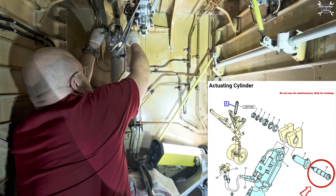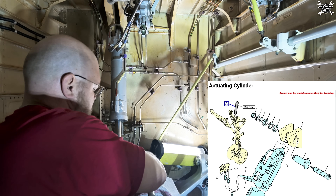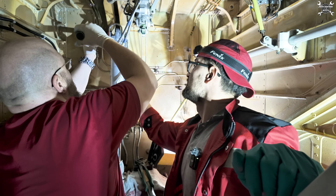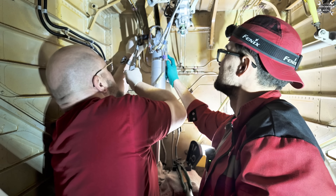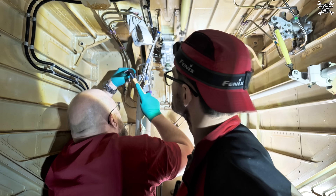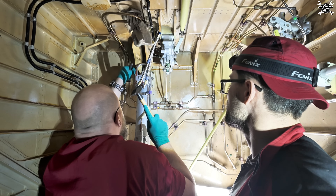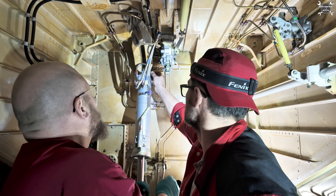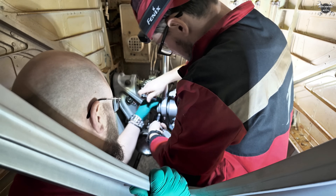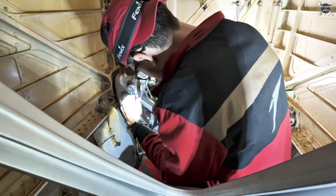Next we need to install the airframe attachment pin which we slide into the sleeve, and we need to torque it and secure it the same way as we secured the sleeve. This pin actually serves as a lubrication point for this part of the actuator. You will see this when we finish the work and lubricate the whole actuator. Then we secure the bottom end of the actuator on the leg assembly and secure it with a cotter pin.